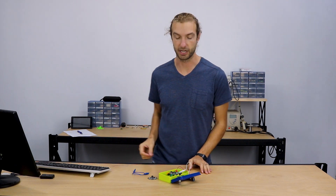Hi, welcome back to the Circuit Playground Express online workshop. In this section, we're going to learn about securing your Circuit Playground to your project.